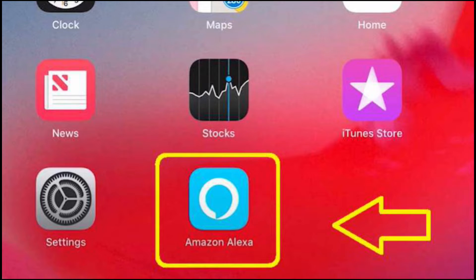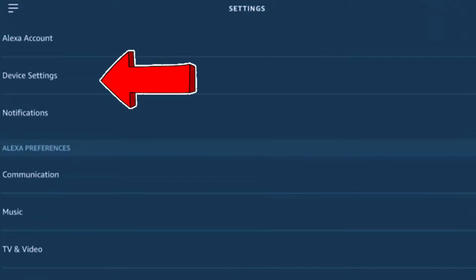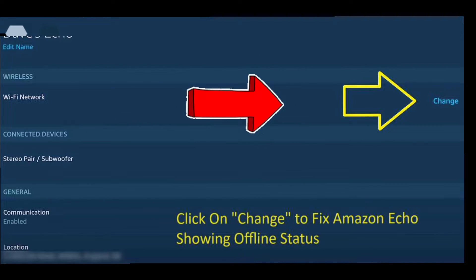Next, open the Alexa app, then go to Settings and then to Device Settings. There, select the Echo device that says offline. On your Echo settings page, you will see the Wi-Fi network option, and just beside it you will need to click on the Change option.